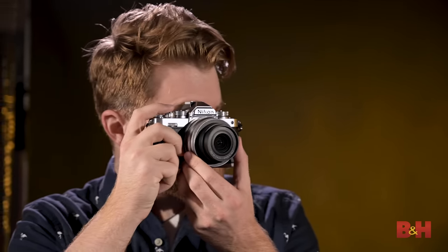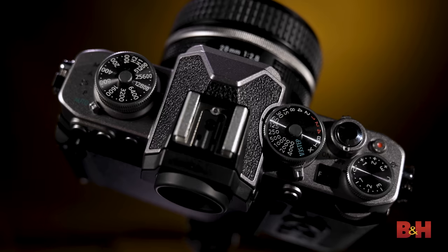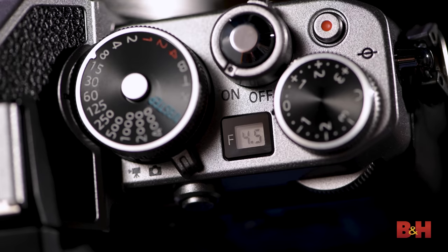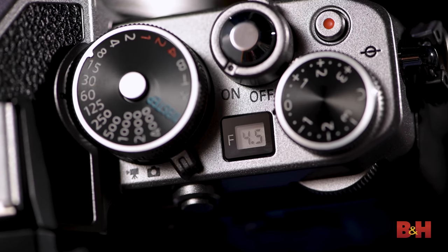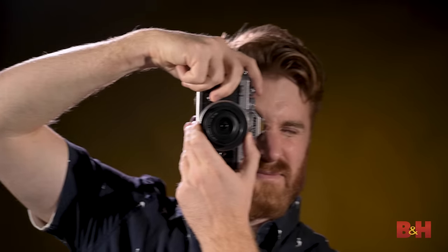Right off the bat, holding the camera feels like holding a vintage FM2 film camera. It's lightweight, weighing in at only 14 ounces. The top of the camera features classic analog controls for ISO, shutter, and exposure compensation, and also features a digital aperture display window to bridge modern with classic. For those coming from analog film cameras, this is a great way to get started with a mirrorless system while maintaining the feel of a classic film camera.